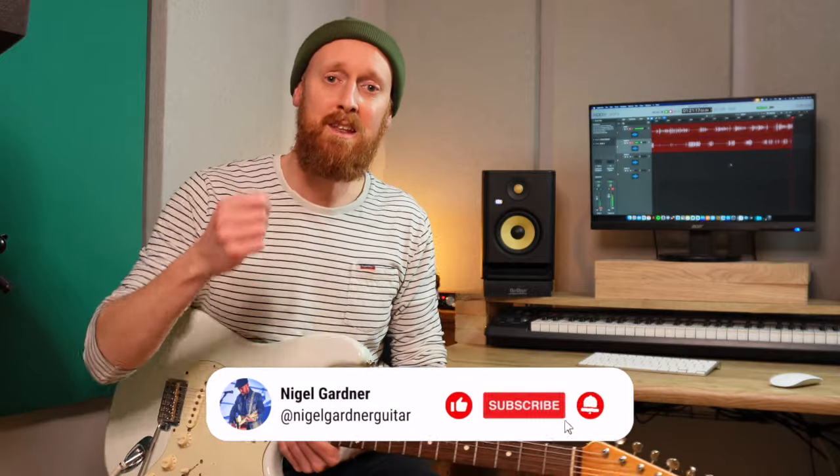Until next time. Thanks so much for watching. I hope this was helpful. Please like and subscribe. See you again. Thanks.